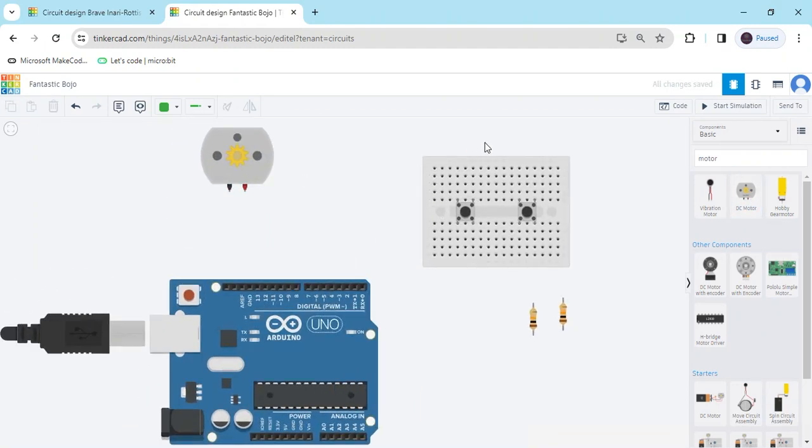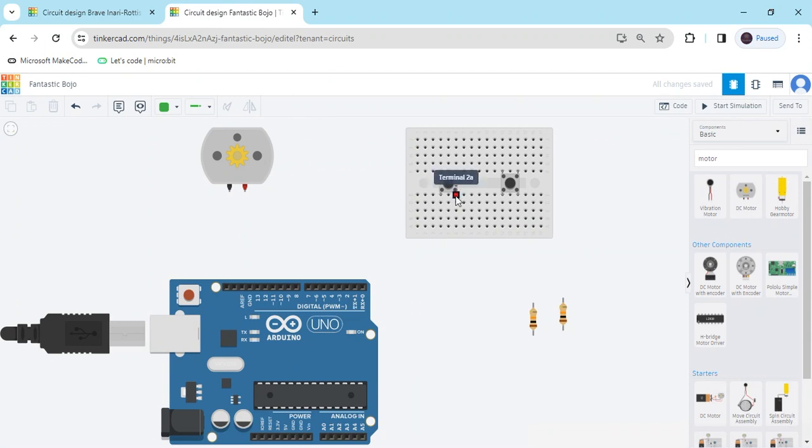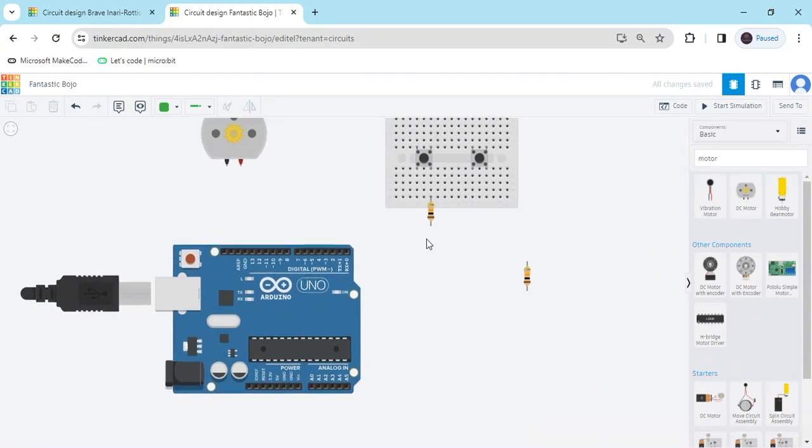Now we connect the circuit. On any terminal you have to connect ground first. I connect the resistor — 10 kilo ohm — and the second terminal of the resistor goes to the ground pin of the Arduino. This is the ground pin. I have connected it to the ground pin.